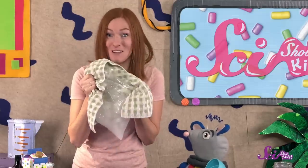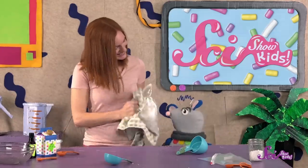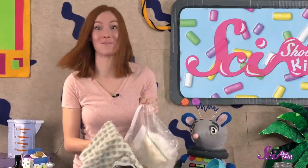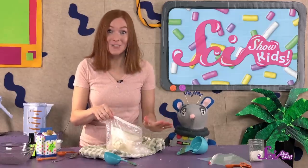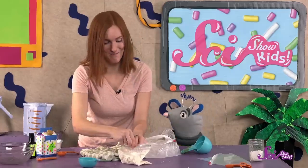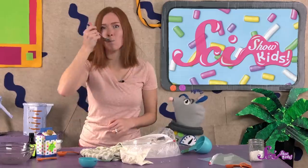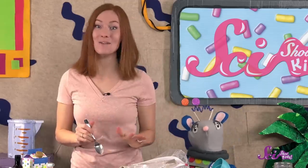If our salt water solution is as cold as it feels, that should take about 5 to 10 minutes. It's getting there — it looks like whipped cream now, just a little bit longer. It's looking a lot more like ice cream! Let's open it and check. Make sure you have a spoon handy to taste test. We did it! And we hope your science ice cream is delicious too!